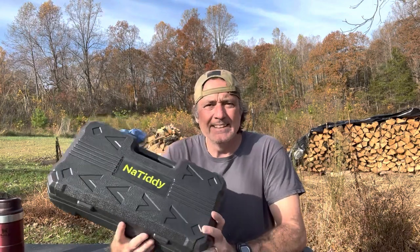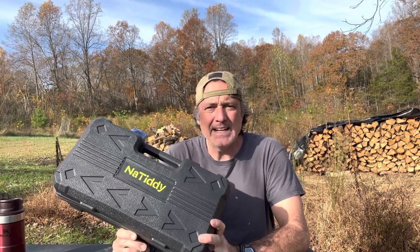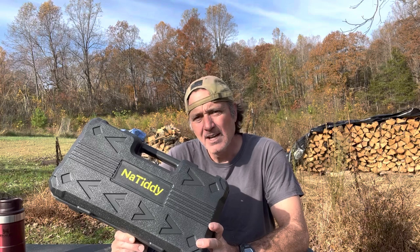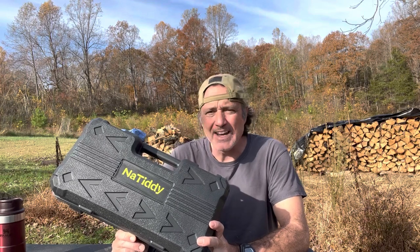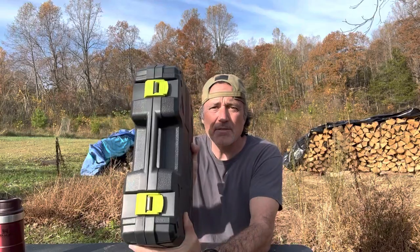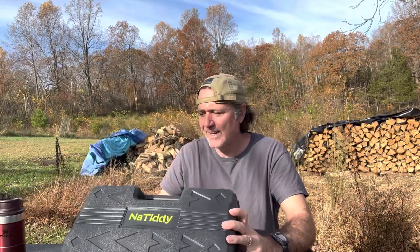I've cleared away the other saws and moved the camera up for a better view. This arrived yesterday. I'm considering being a direct affiliate for this company — they've been courting me for a while and I kept saying no, but I finally made the connection that this might fill the gap these other saws aren't filling. We're going to make sure first before I commit, and this video is that effort. What I like right off the bat is that it comes in a very nice case.